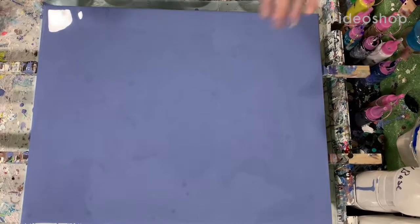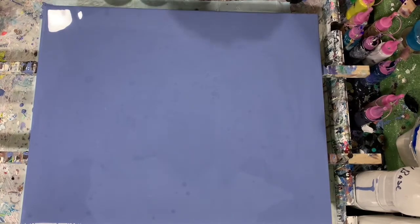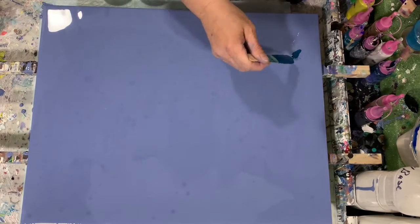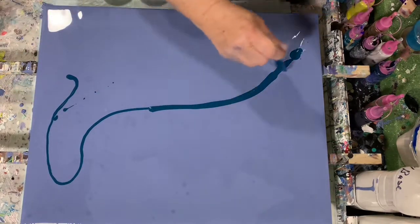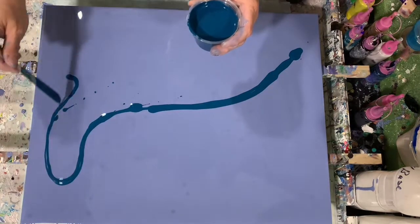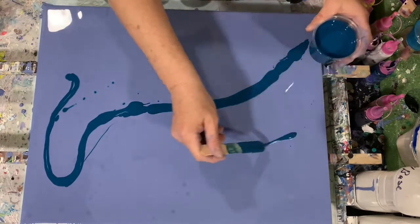Hi everybody, it's Deb from D&D Art Gallery. Hope you're all doing well today. I have here a 16 by 20 inch canvas and I've got my base coat down of the Amsterdam Grayish Blue. And I'm going to be doing a big swipe today with the cell activator.